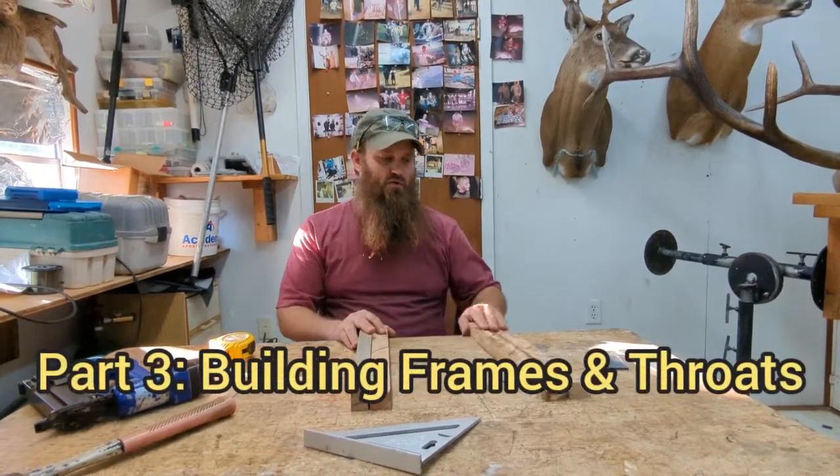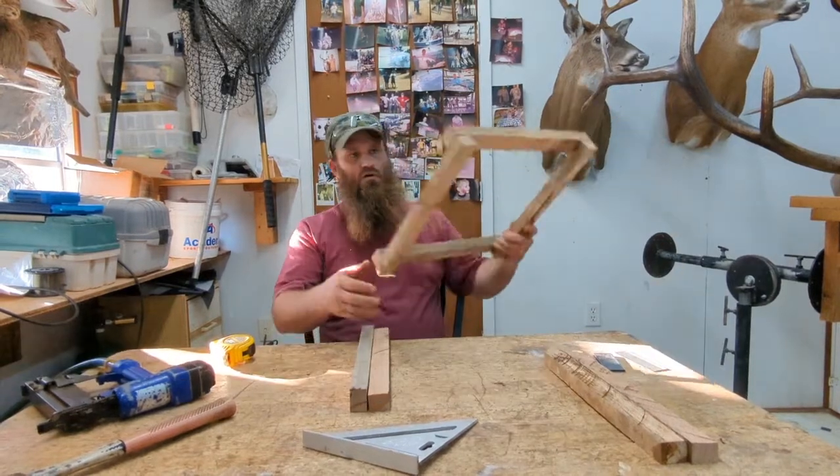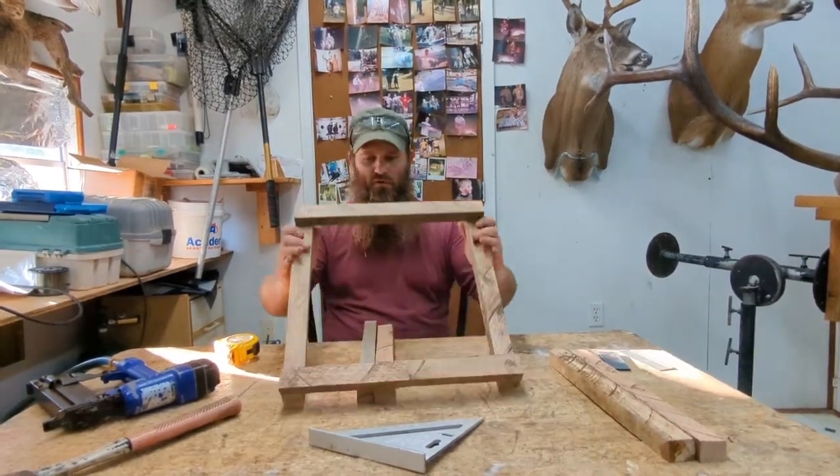Alright, we got everything cut out. We're gonna start putting these together. I've got one here already put together. Worked pretty good.